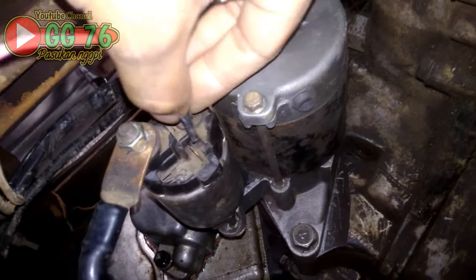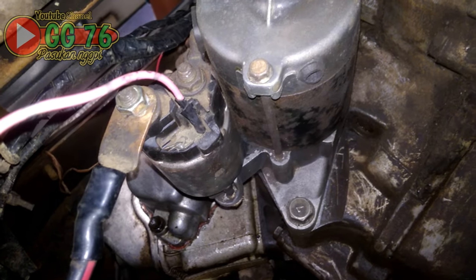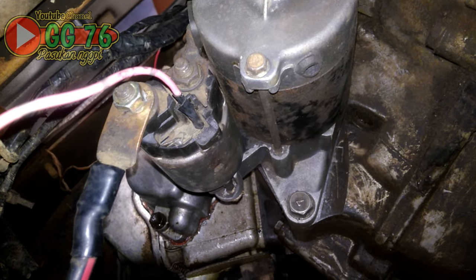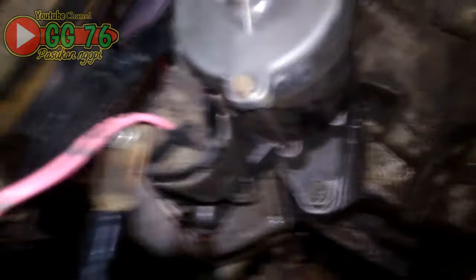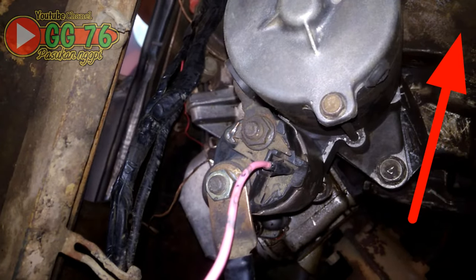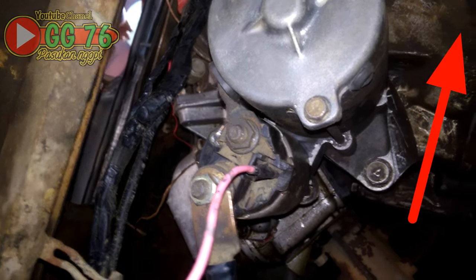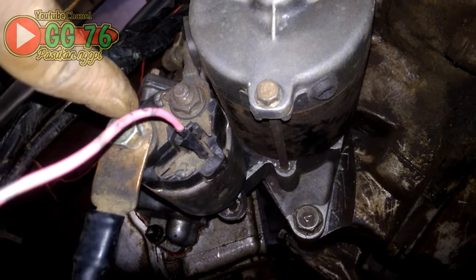Tapi jika tetap tidak kuat untuk memutar dinamo, padahal dinamonya sudah dites dari aki langsung seperti tadi bisa muter, tapi pas dipasang kabel ini tetap tidak kuat muter dinamonya, silahkan pasang relay tambahan. Bagi yang belum tahu cara pasang relay tambahan untuk stater, silahkan simak video di pojok kanan atas, tutorial cara pasang relay tambahan untuk dinamo stater.